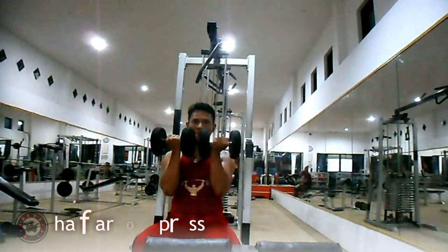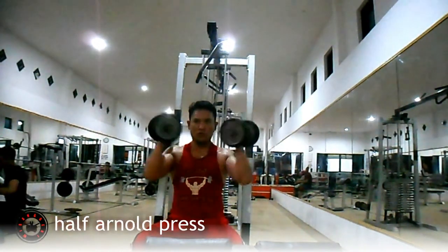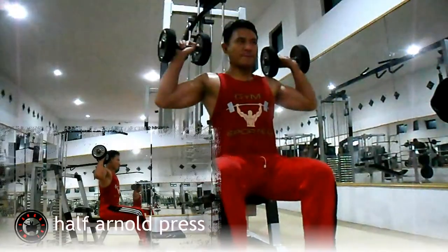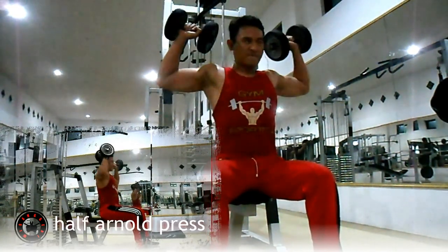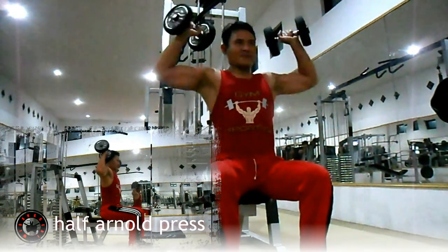Latihan ketiga, half Arnold press. Latihan ini melatih otot bahu, khususnya anterior dan lateral deltoid Anda. Gerakan ini hanya pada pertengahan gerakan Arnold press. Dari depan dada, kemudian putar dumbbell ke samping telinga Anda, dengan posisi dumbbell agak dimiringkan guna memfokuskan pada otot bahu Anda. Buang nafas saat dumbbell berada di atas samping kepala. Lakukan 8 hingga 12 repetisi per set.